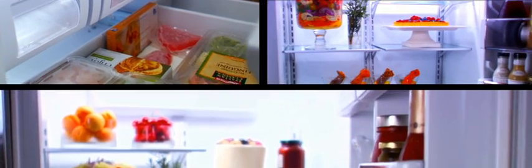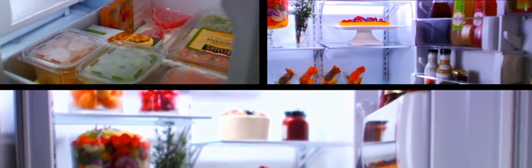With vacuum insulated panels, you can experience better cooling performance and additional interior space while still enjoying a more streamlined look. Also, the precision temperature management system maintains interior temperatures to within an industry best one-half degree, while monitoring and adjusting temperatures to keep food fresher, longer.